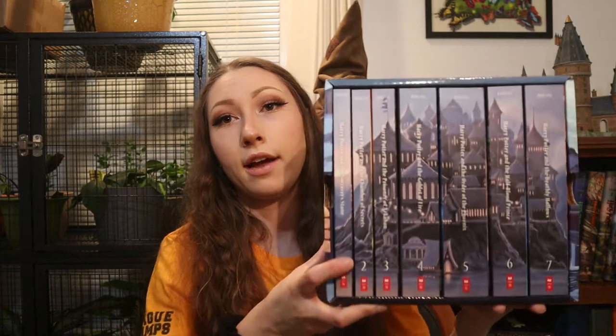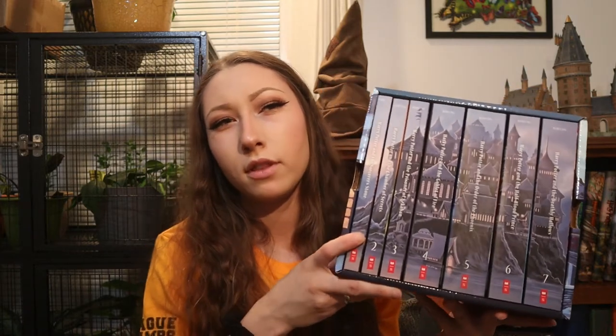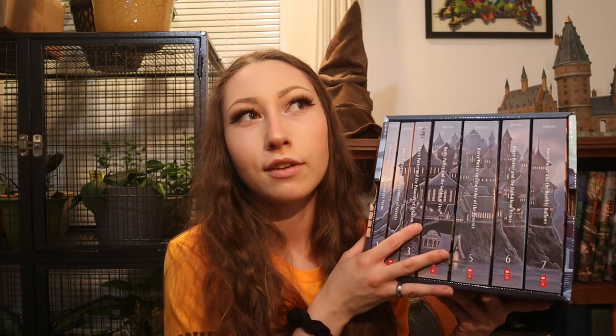I also have this complete set — I believe it's the 20th anniversary special edition, though I'm not entirely sure. Let me know in the comments if you know exactly what this version is called. I really wanted this set particularly because it has Hogwarts on the front which I thought was really pretty. My boyfriend got me this for Christmas a year or two ago. I also have the sorting hat — this is the version that talks and if I turn it on I can get sorted, not accurately but sort of.